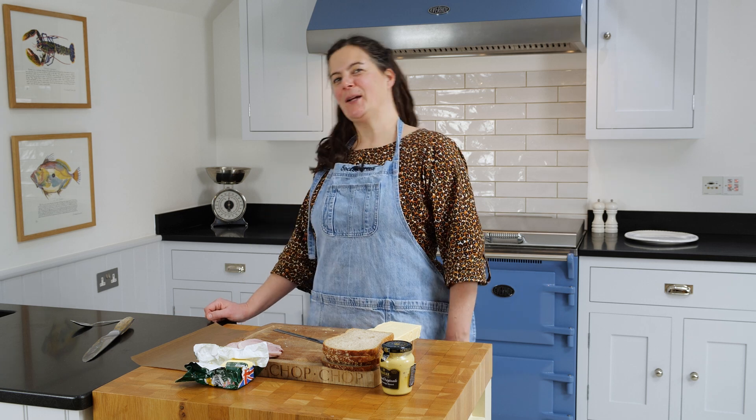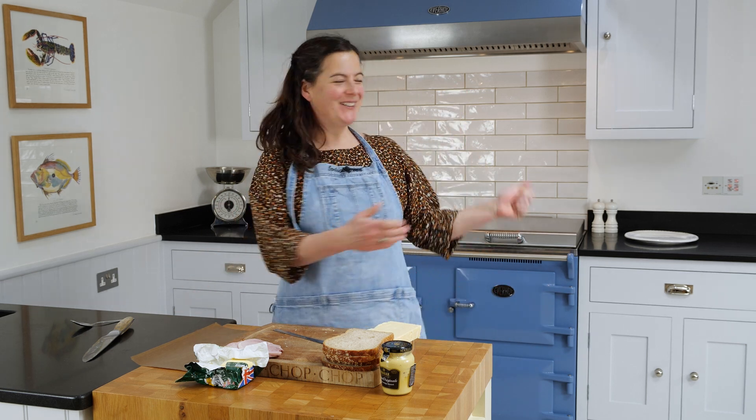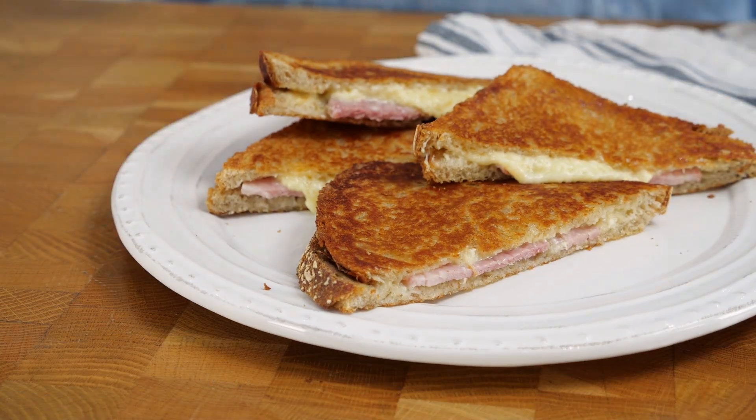Hi, I'm Claire from Five O'Clock Apron on Instagram and I'm here at Everhot HQ. I'm going to use this cooker as a giant panini machine to make the best grilled sandwich you've ever had in your life.